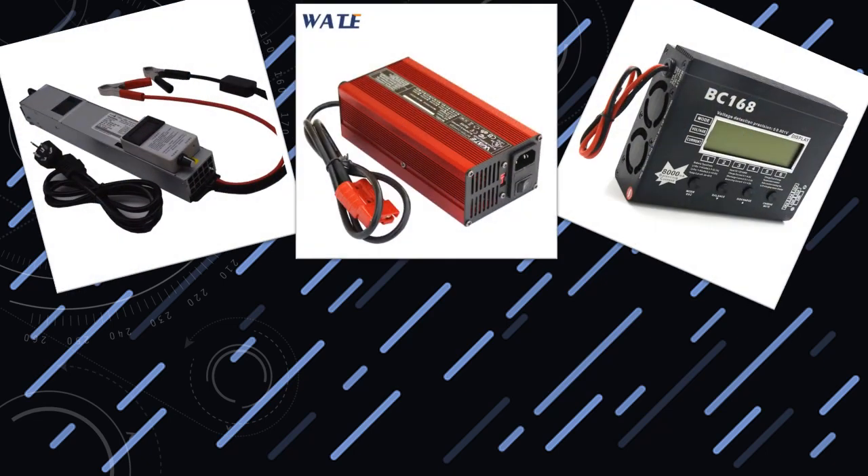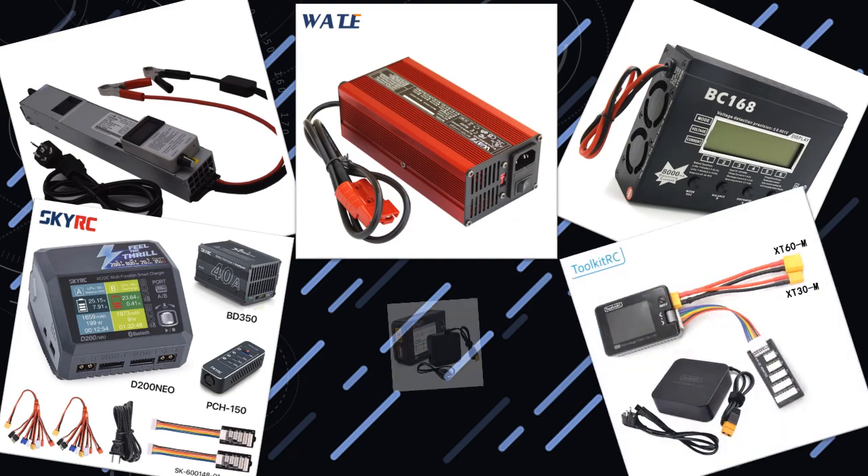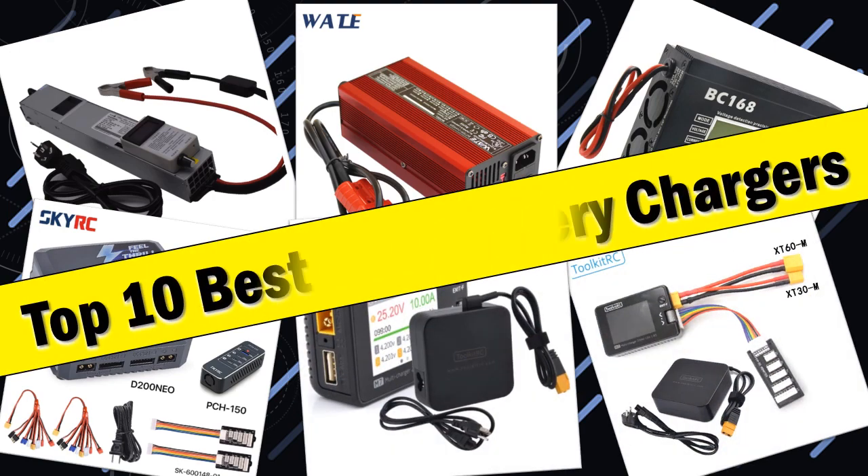Hello friends. Today I will share with you the top 10 best LiPo battery chargers — an ultimate guide for RC enthusiasts. So let's check it out.